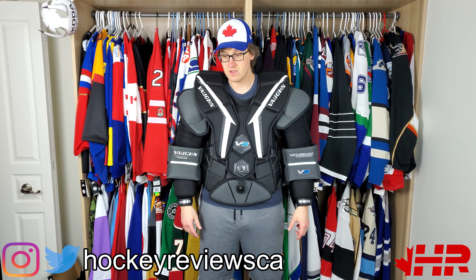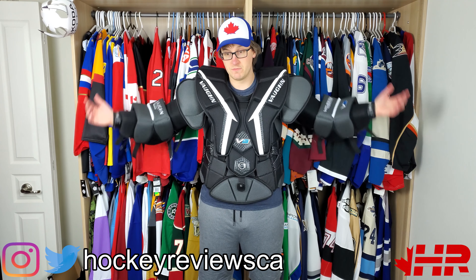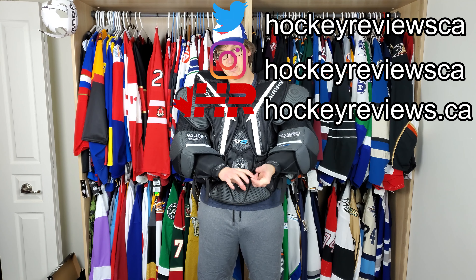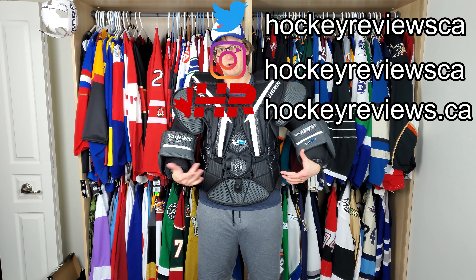That's about it for the review of the Vaughn VE9 chest protector. Hopefully it was helpful and informative. It's super comfy — I'll give them that — and the arms are super broken in out of the box. I'd just want to swap out the arms for something else. Thank you for watching; remember to subscribe on YouTube, hit like, comment to tell me how wrong I am, hit the bell icon, and check out Instagram and Twitter for smaller content.